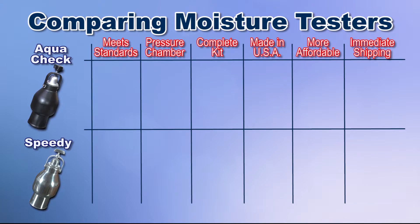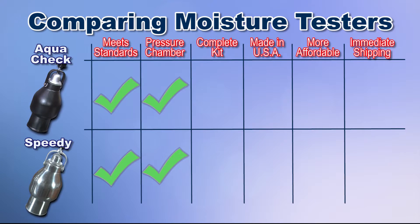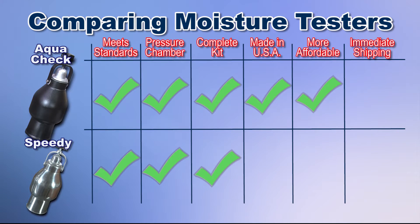So let's recap. Both AquaCheck and Speedy models meet ASTM and AASHTO standards. Both units have a rugged die-cast aluminum pressure chamber, and both units come as a complete kit. Only the AquaCheck is manufactured in the USA, and the AquaCheck is the more affordable unit when compared to the more expensive Speedy model. Both models are in stock and available for immediate shipping.